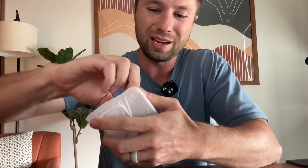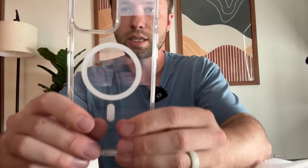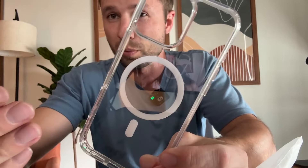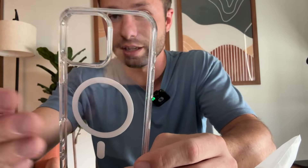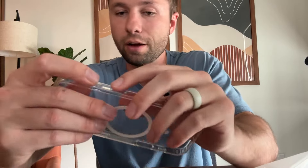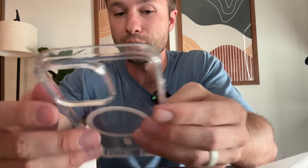You can see here a very simple design, which is honestly what I like with my phones. This is a clear design on this one. You can see the little ring here for the MagSafe, so this will be able to work if you are charging a device or something like that. This is solid, but it's also kind of flexible, so it's going to be easy to get on and off of your phone, but also able to protect it.